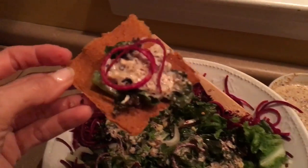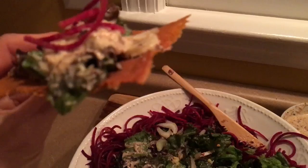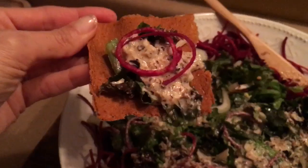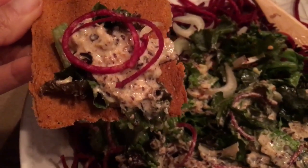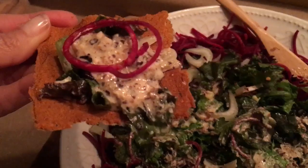I want to make sure you get the full fabulousness of these crackers. Do y'all see? Look at that. Very little fat, thick and dense, and delicious. Better than store-bought. Everything you need and nothing you don't.